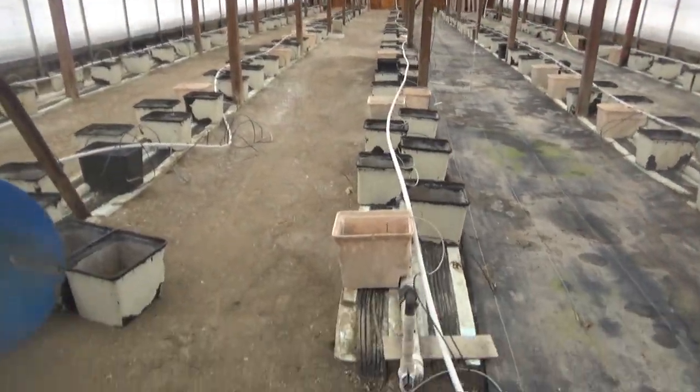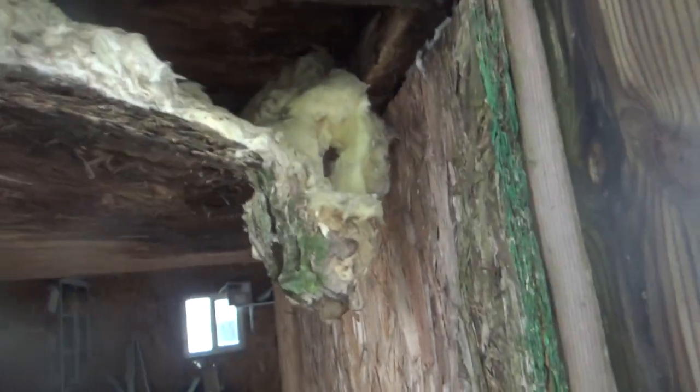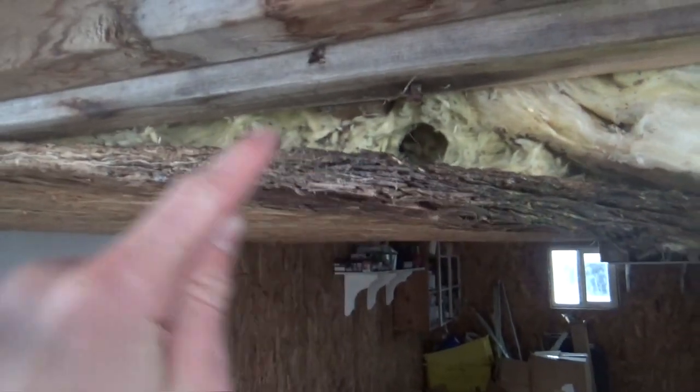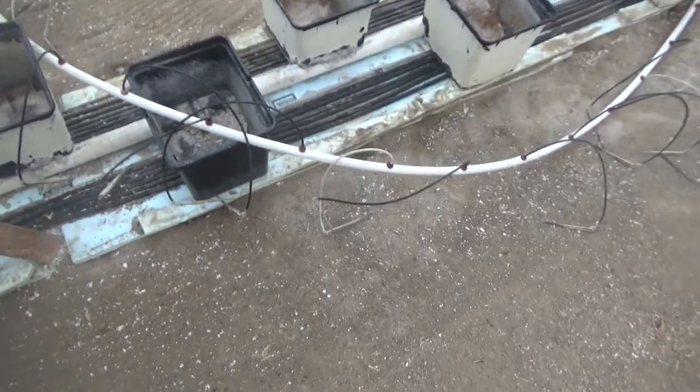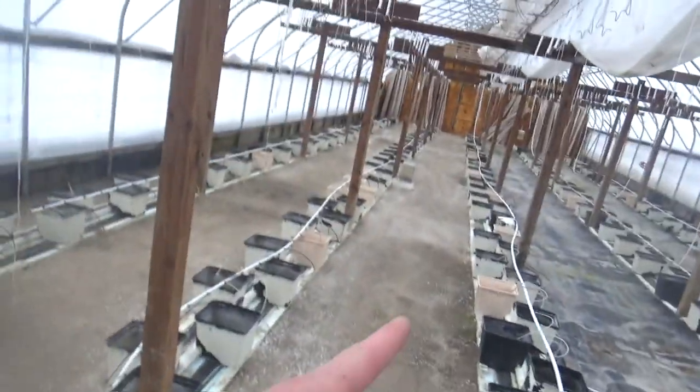It's really warm in here, so mice like to live in here. You can see all this insulation up in here — I think these are mice burrows going into it and they've just started collapsing it. They just like to run along all this stuff. We grow tomatoes in here in the summer.